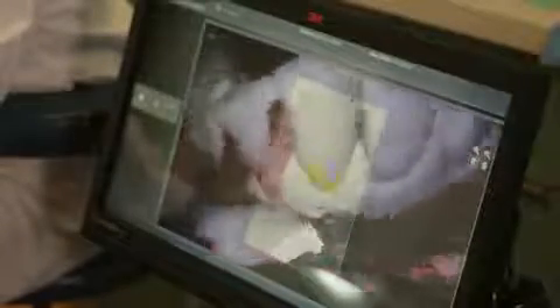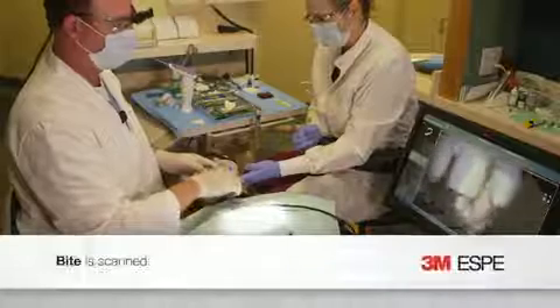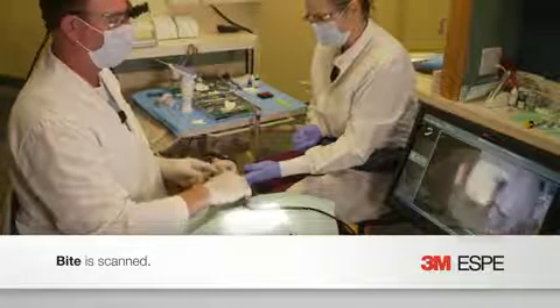Whenever I'm doing opposing arches, I'm usually a little quicker because I'm not worried about prep margins — I'm mostly getting occlusal anatomy. You can see that just took 10 seconds, and we'll do a couple of bite registrations just to make sure we're happy with what we've got.